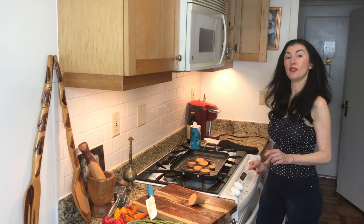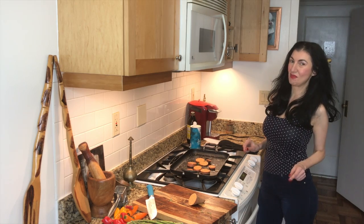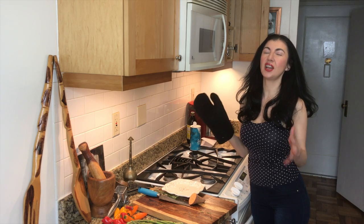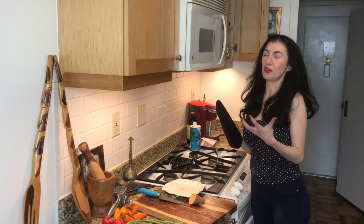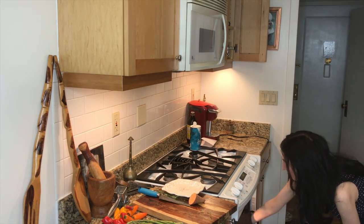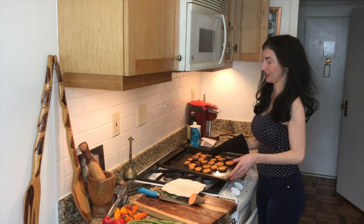We're going to set our oven to 400 degrees for about 15 minutes, and then these guys are going to be done. Our sweet potatoes are done and the entire apartment is wafting with the smell of rosemary — it's so aromatic. We're going to go ahead and pull out our sweet potatoes. Look at that — that looks gorgeous.